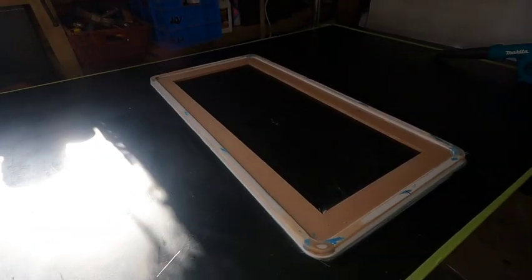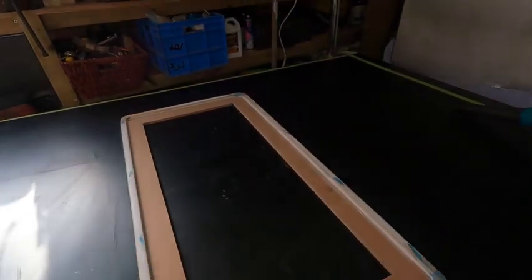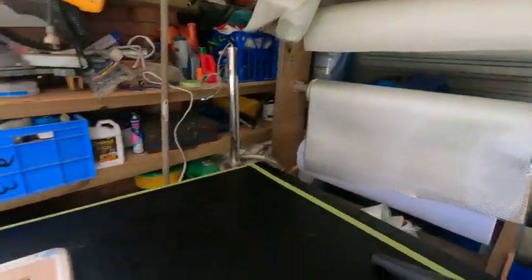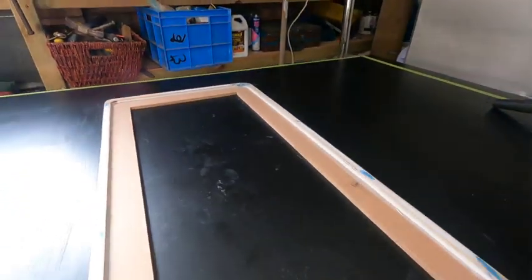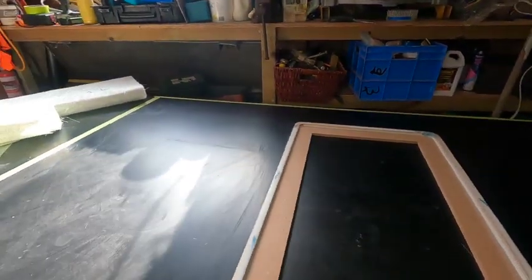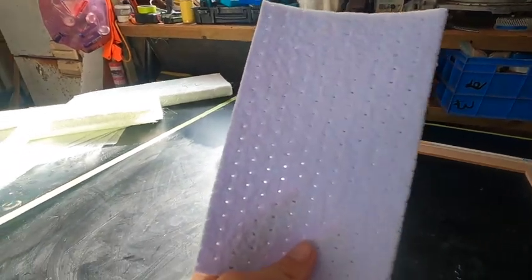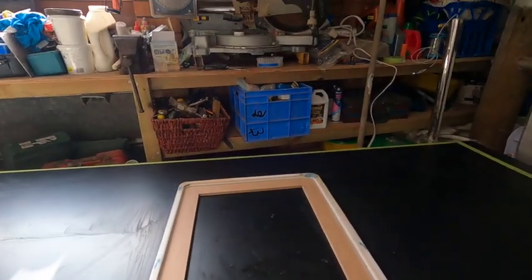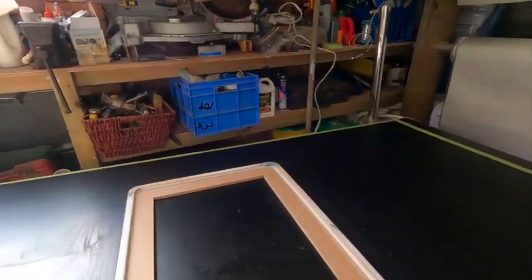We've just made a mould for our floor panel. Because we don't want to put wood into our boat, we're going to use fibreglass. We're going to lay it over the mould and then take it off like we did with the stringers. We're going to do chop, mat, chop, then core mat - which is new to me - and then chop, mat, chop on top of the core mat as well.